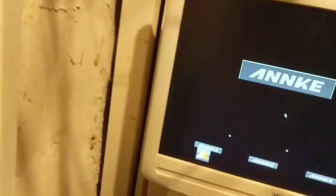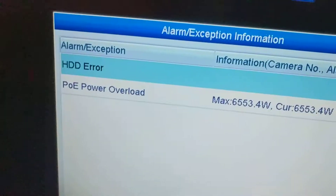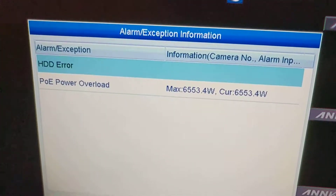The system is on, and the system also gives off an error message: POE overload.